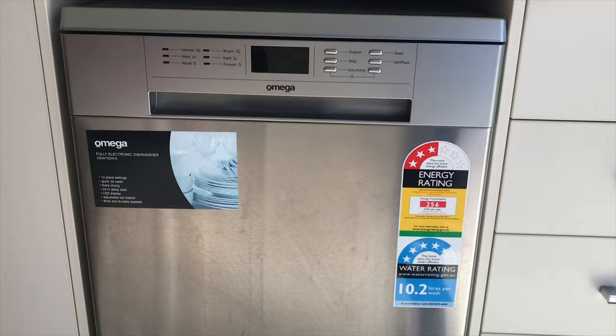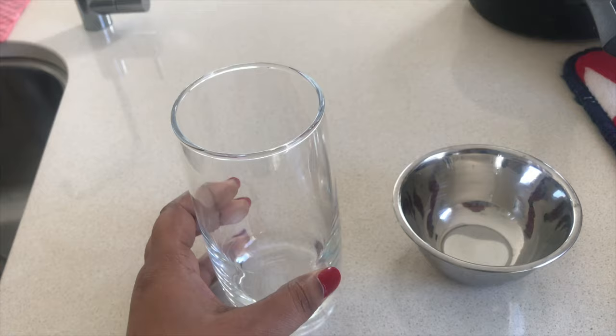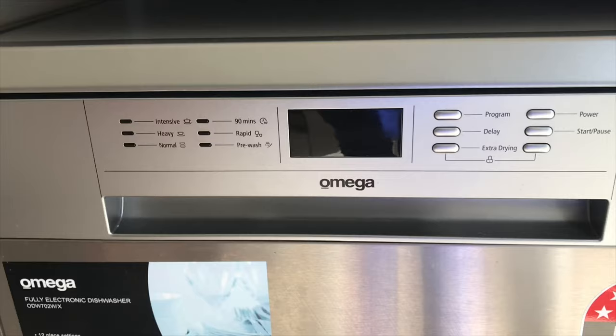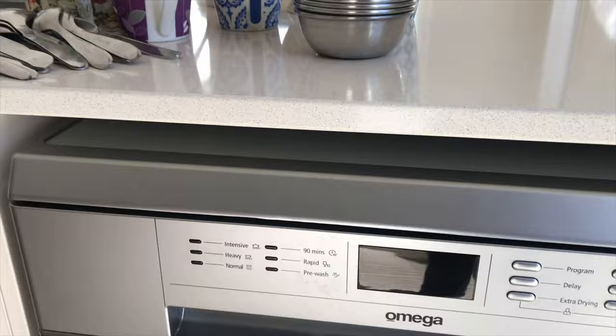Hello friends, welcome to Honey Bunny Online. Are you worried about the efficient use of your dishwasher? Do you wonder how to get spotlessly clean, dry dishes after every wash? Then watch this method to load your dishwasher properly. Stay tuned till the end of the video to know a very simple and basic life-saving hack about your dishwasher.